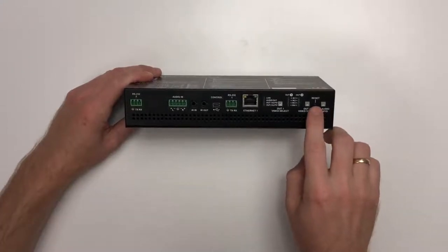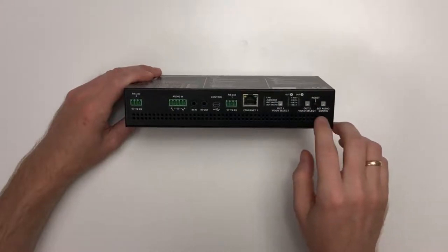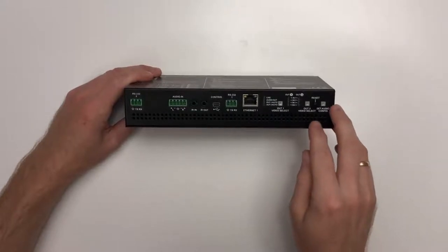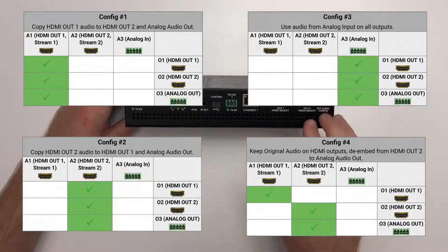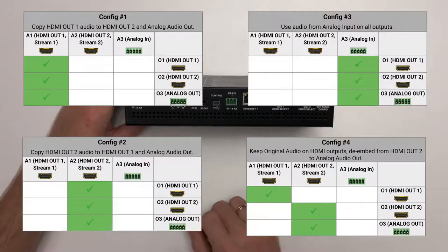In a small hole you have the reset button. Lastly on the front panel there is a set audio config button, with which you can scroll through four different audio crosspoint presets. The first three are switch-to-all commands for the three audio inputs, and the fourth keeps the original audio in the HDMI streams and switches the HDMI output audio to the analog output as well.